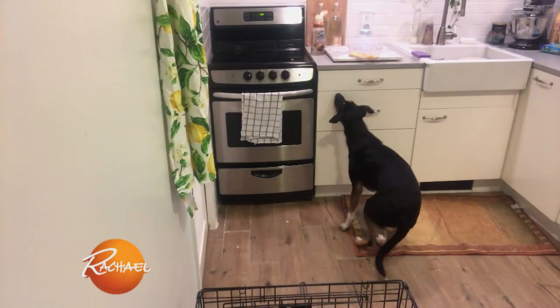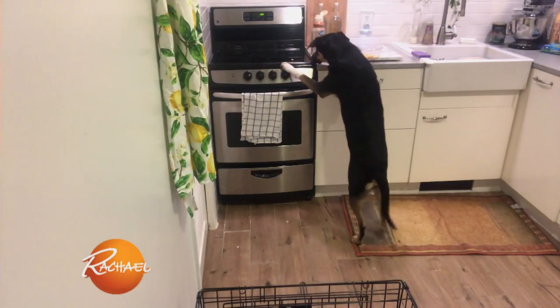So Nala is a notorious thief. Here she goes — oh wow!